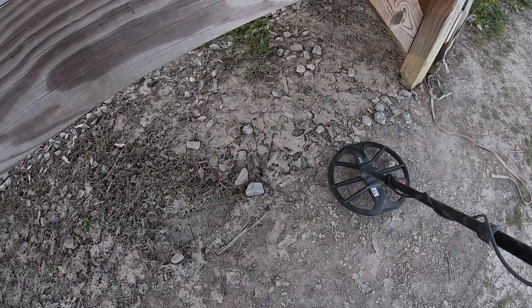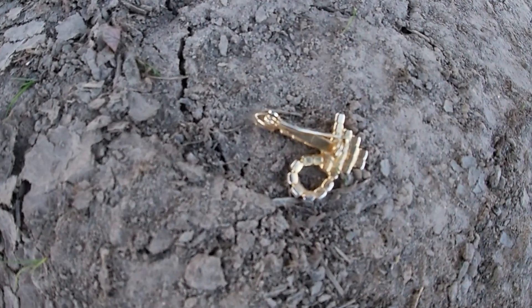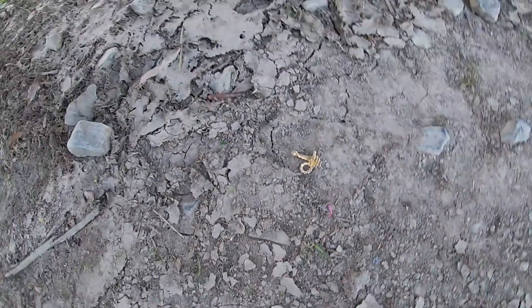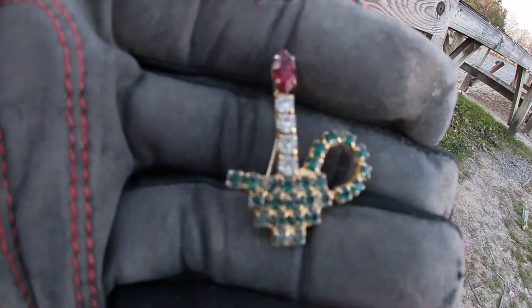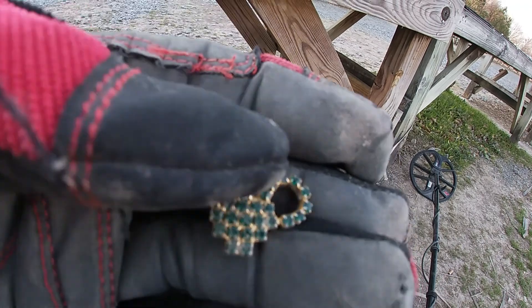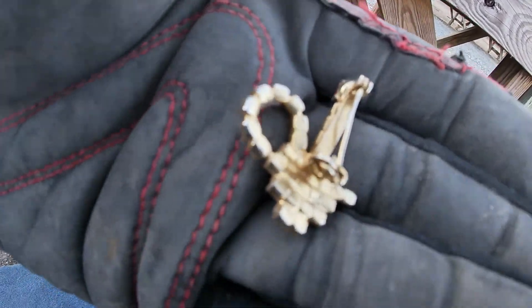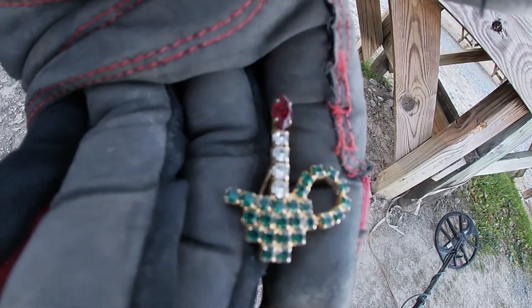Back again. Got a sight find here — my machine went off on it. Looked down, it's a pin of some kind. Not sure what it's going to be just yet. I ain't turned it over, I ain't even touched it. It's going to be some kind of little old charm — a little old pin type deal. I don't see any identification or markings on it, so this is going to be costume jewelry. Junk, but it's something. We'll see y'all in the next hole.